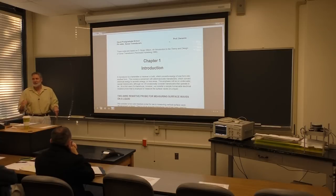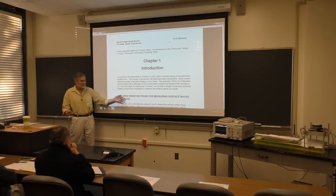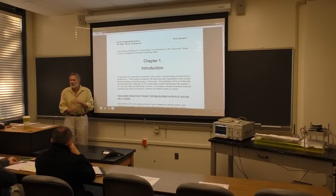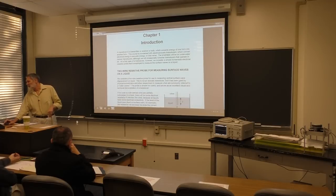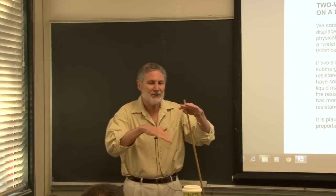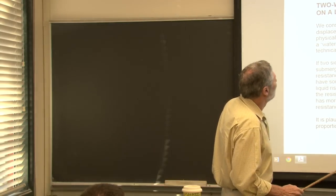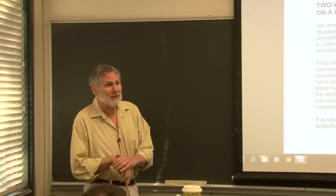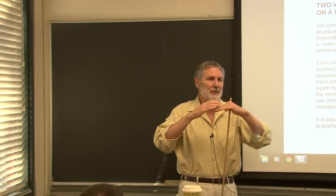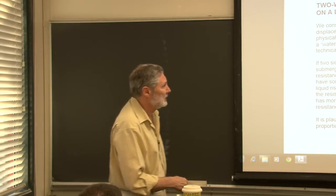So let's get started with this - we'll spend the rest of the lecture on this and complete it today. There will be some homework on this because I think it's important for you to see this example, and there'll be a quiz question on it. So what it is - it measures surface wave height. It's water waves like ocean waves. How do you measure the amplitude? Very appropriate for the Naval Postgraduate School. Well, there are different ways. For example, you can optically shine a laser light off a surface - when a wave comes by, you have a photodetector. But I tried that once and it didn't work real well for me.